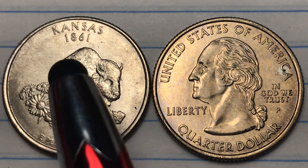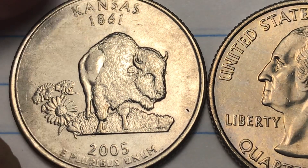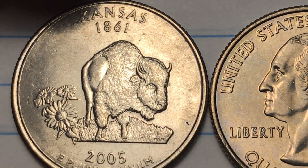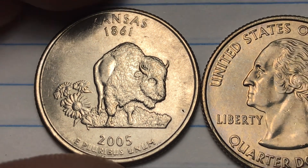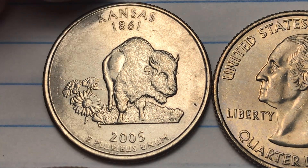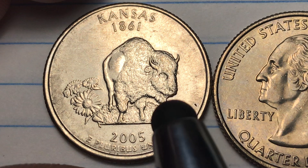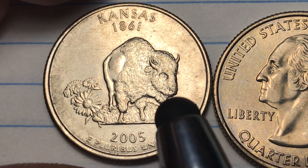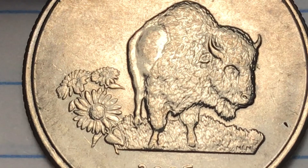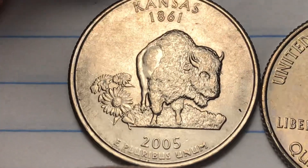Kansas became a state in 1861, as you can see up here. On the back or reverse is the bison — 2005 started the year, or maybe two years, of the bison in United States coins. We see the bison on the plains in Kansas, an American bison looking toward us, a little bit to our right.